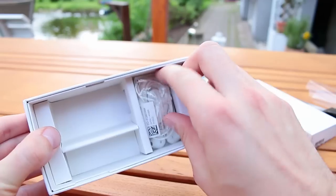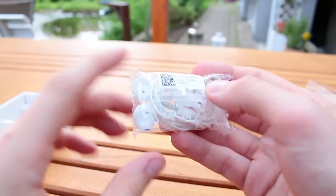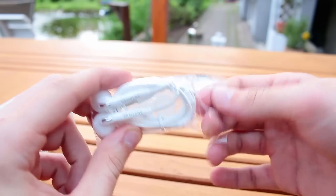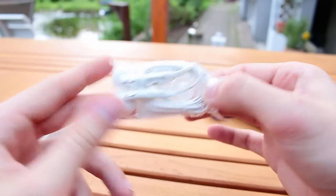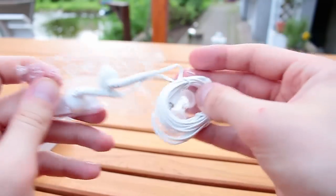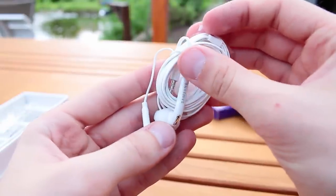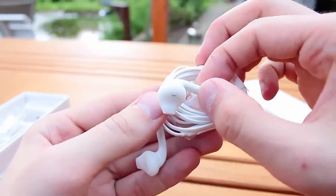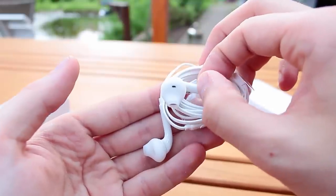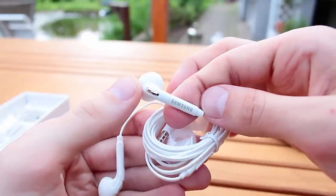As always, Samsung includes a headset. I'm not a real fan of the new headset design — it looks a lot like those Apple EarBuds and I don't like that. The older in-ear style from the Galaxy Note 4 or S5 looked better in my opinion. They come with a silicon rubber tip and two spare ear tips so you can replace them.